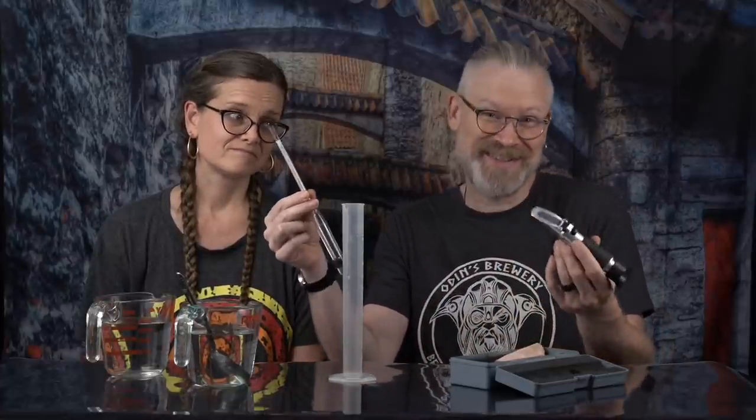I purchased a refractometer many years ago and used it in the very beginning because I thought, look at this new gizmo and gadget — so much cooler than a hydrometer. It only needs like a drop versus having to pull out the whole thing. So when you're making a bunch of tests along the way, the refractometer seems like the way to go.